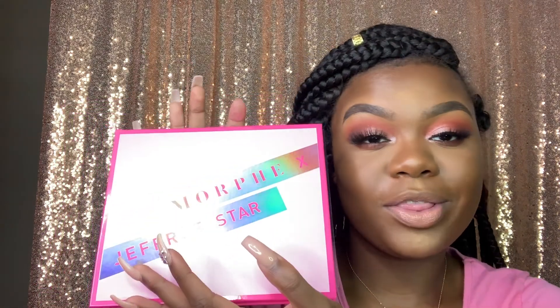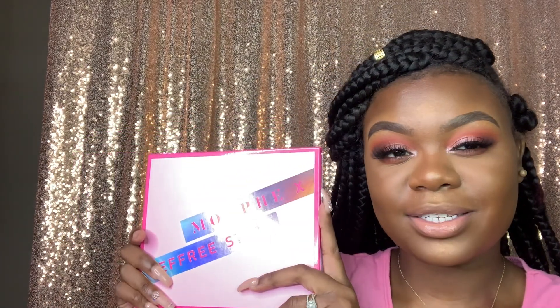Hey y'all, welcome back to my channel. Today I am doing a slight review on the Morphe Jeffree Star palette. I'm also doing a review on the new setting spray in the scent Starberry.